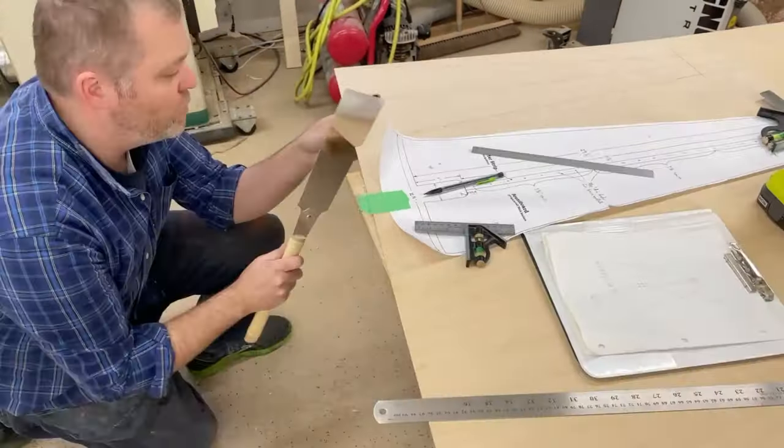That way it all holds together. The neck and the pillar are not actually attached to the soundboard or to the sound box, other than by the string tension and the single bolt down through the bottom of it.